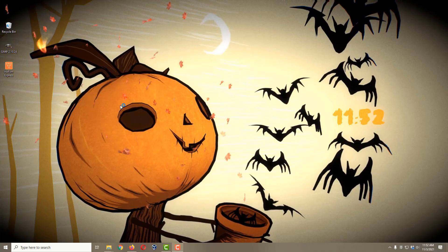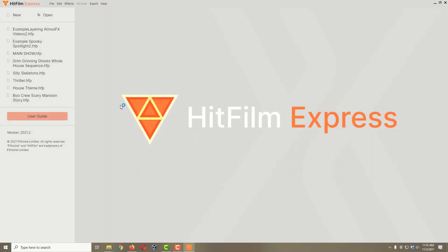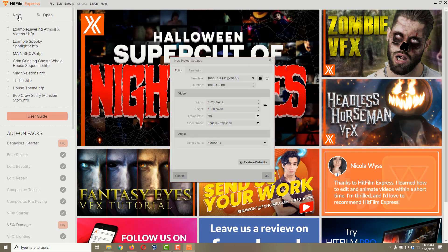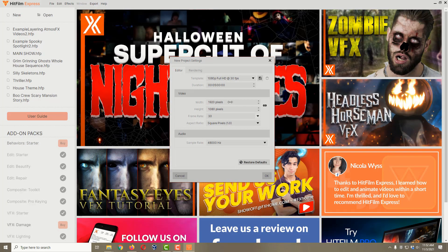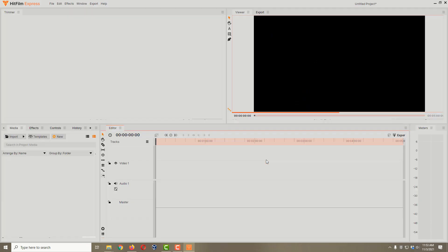I'm going to click on HitFilm Express here and get that going. In the upper left hand corner I'm going to click on the New button. I don't really care what these settings are because when we bring in our Atmos FX videos we're going to change the settings to match those, so I'm just going to click OK. By the way, this effect works for any Atmos FX video that has a black background — you could do something very similar with a green background or from a different company, but those are the examples I'm going to be using today.